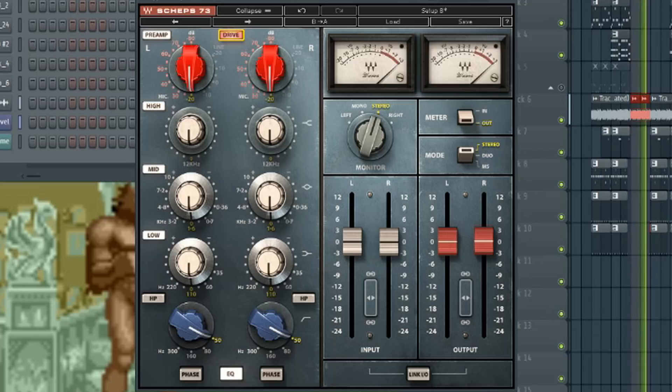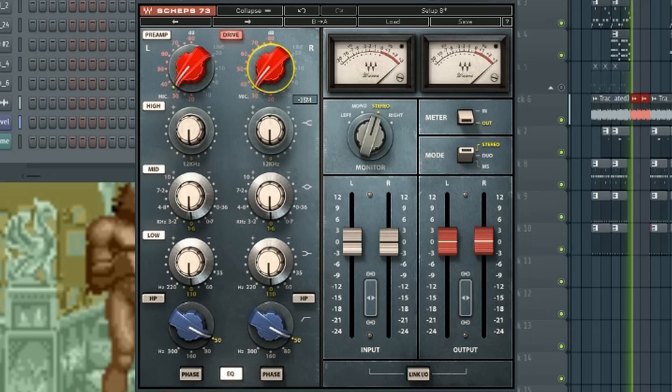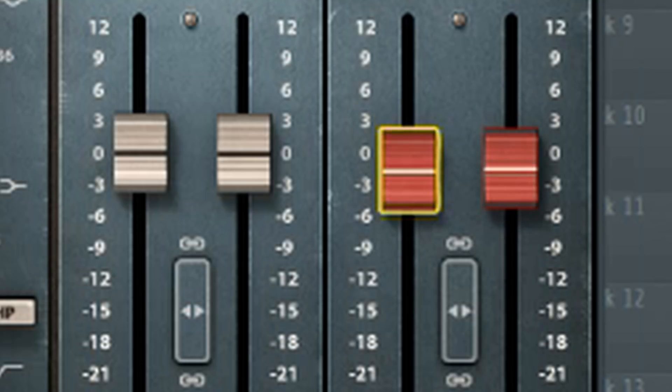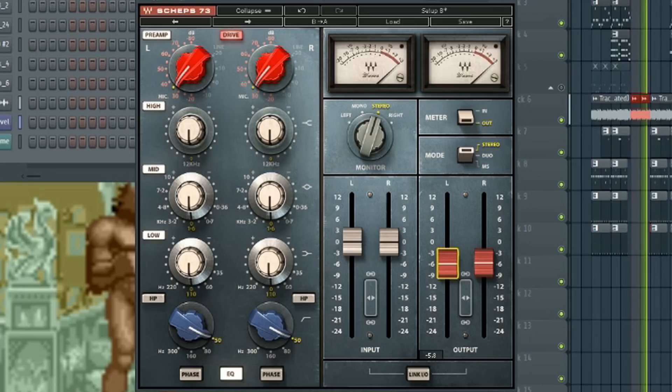What I'm going to do is mess with this parameter. As you can see it gets real rude, so I'm going to roll down the output, turn up the volume a little bit, and let's see how nasty it really can get.